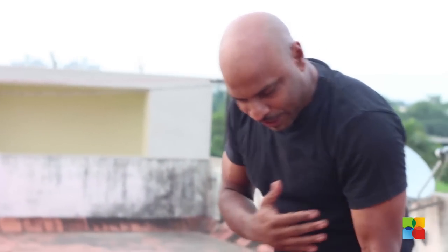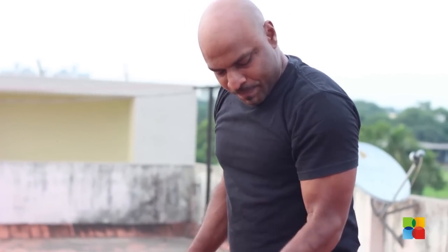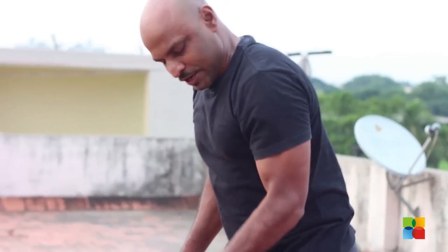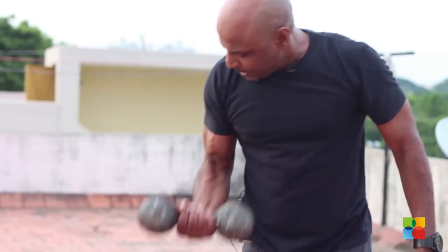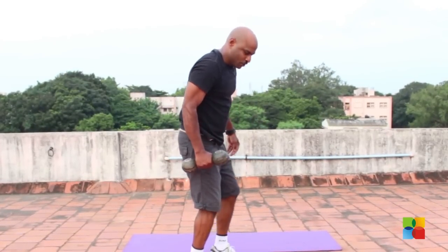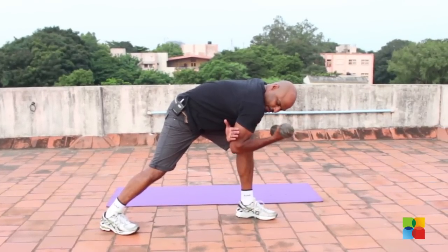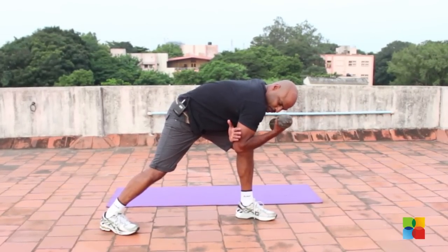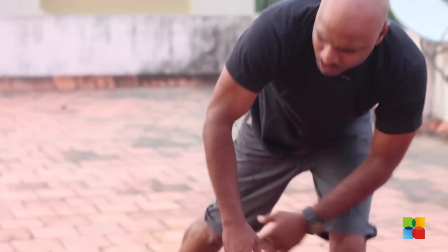Once you're done with that, you're going to do some exercise for your biceps. A basic bicep curl — you can lean forward, you can see how it works. You can also do a hammer curl where you flex sideways, or hang the weight completely, keep your balance, and do a bicep curl. You can do about 15 reps and slowly increase to 20 reps, then take a break.